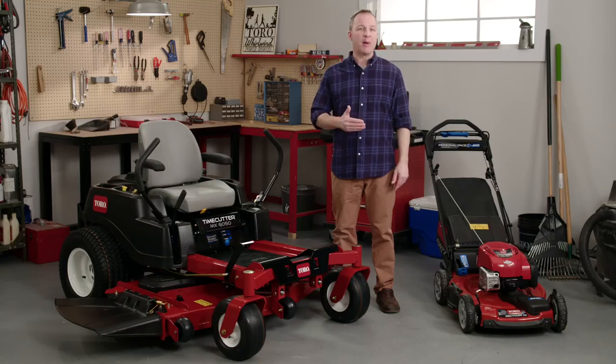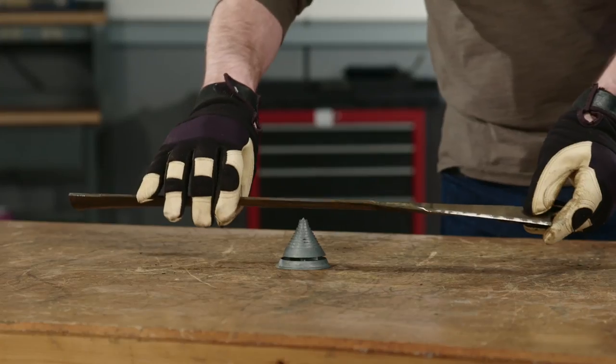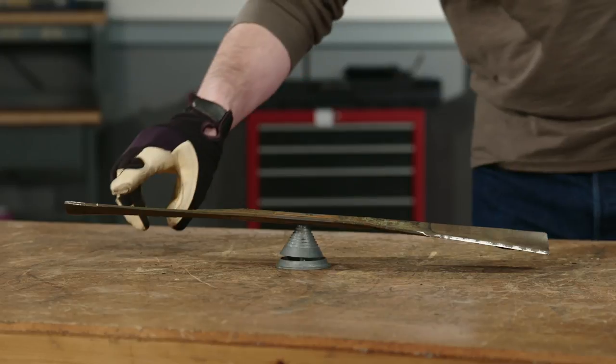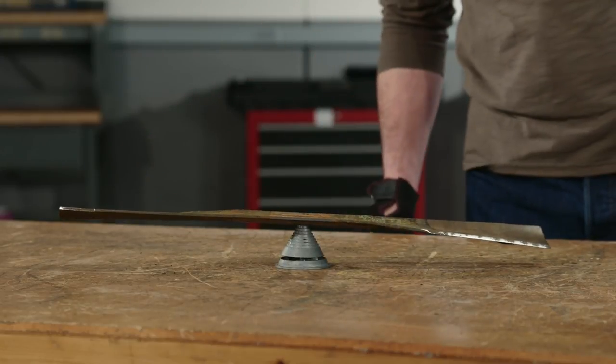When your blade is nice and sharp, you need to check the balance. You can do this by hanging your blade from a wall-mounted nail, but a blade balancer is easier and more accurate. Put the blade on the balancer, and if one side's heavier, that side will tilt down.